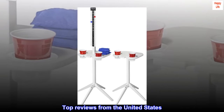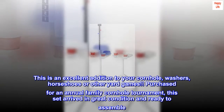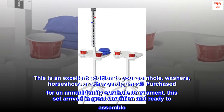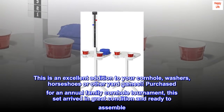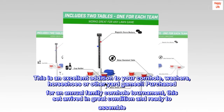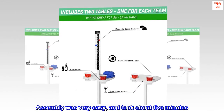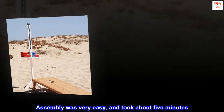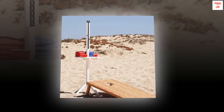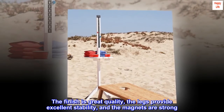Top reviews from the United States: This is an excellent addition to your cornhole, washers, horseshoes, or other yard games. Purchased for an annual family cornhole tournament, this set arrived in great condition and ready to assemble. Assembly was very easy and took about five minutes. The finish is great quality, the legs provide excellent stability, and the magnets are strong.